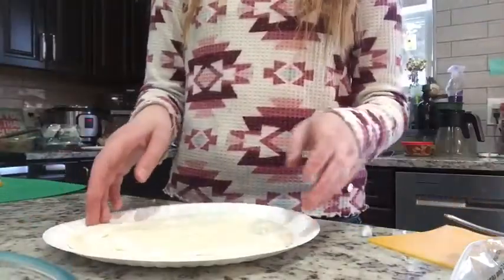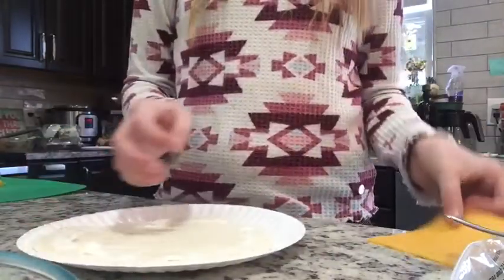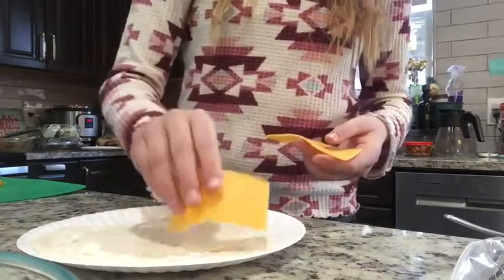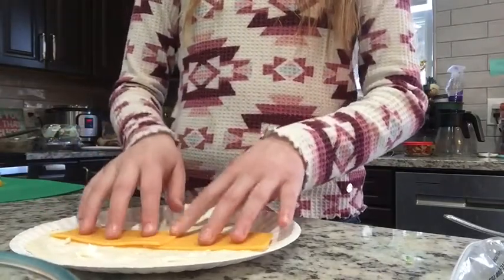So we have finished putting our cream cheese on our wrap, and it looks kind of like this. Now we're going to take some cheese. You can use Swiss, cheddar, whatever you like. I personally like cheddar. Cheddar and Swiss are my favorites. And like this.